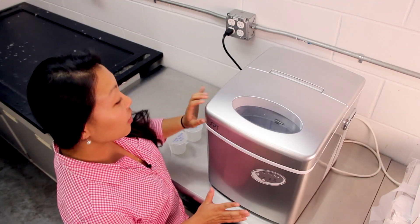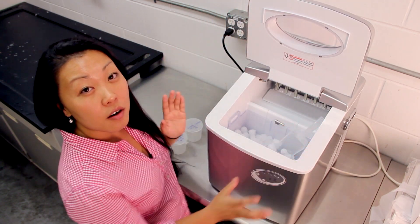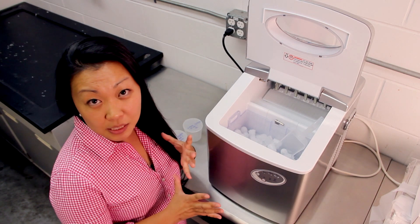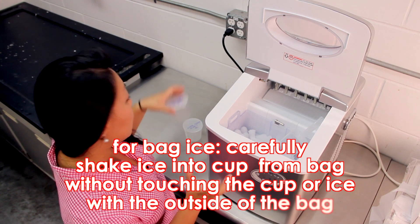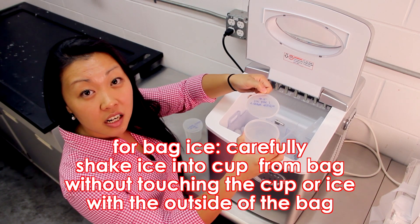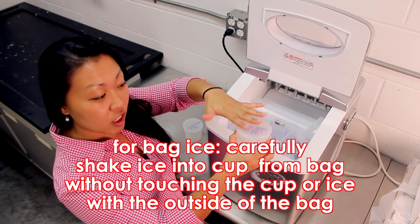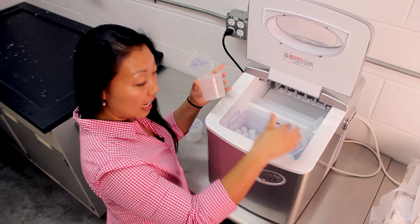Now we can go ahead and start sampling our ice. I have an ice box here with an ice scooper. For those of you that do not have an ice box with a scooper, you may have an ice dispenser — simply pop open the specimen cup, put it right under the dispenser, and add some ice. For this purpose, I do have an ice scooper.